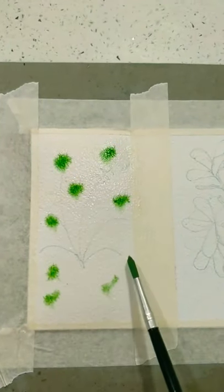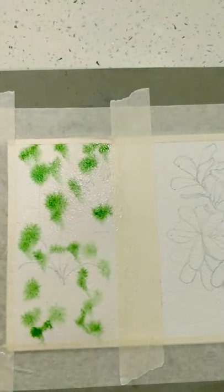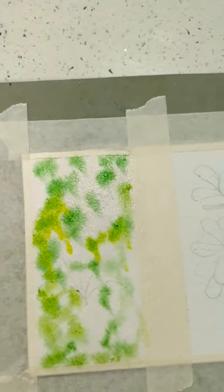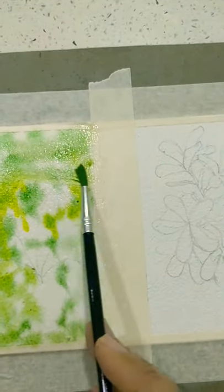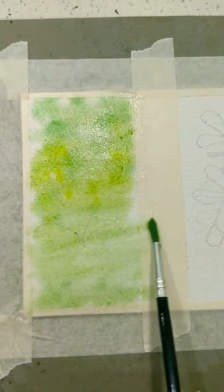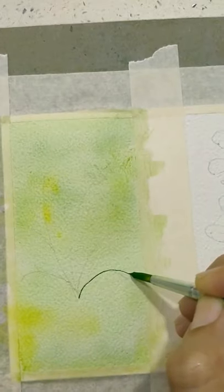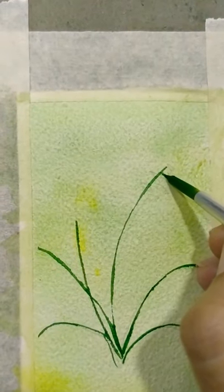Here and there just put light green, somewhere dark green, some yellow — slowly merge. Now once it has dried, make the curved lines like this with dark green color. Now let's make the leaves.